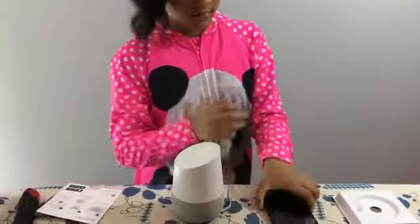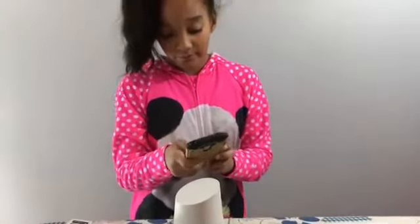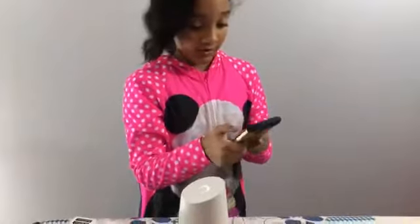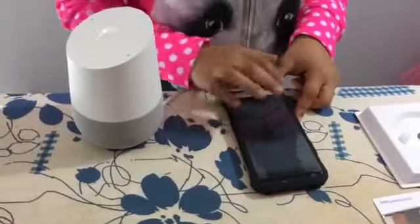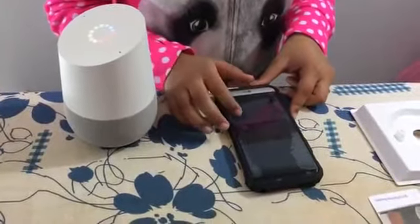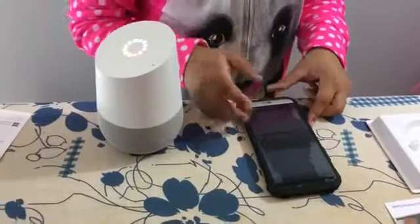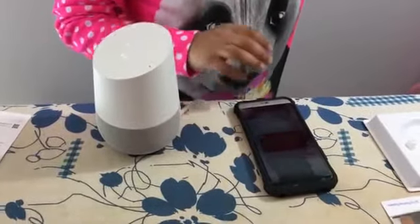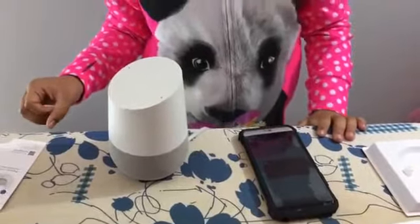Now you should have your phone and everything. Then you need to download the Google Home app. So I'm just going to go ahead and open it, so you can see that it's reading. That's the Google Home. Welcome to Google Home. To get started, download the Google Home app on a phone or tablet.